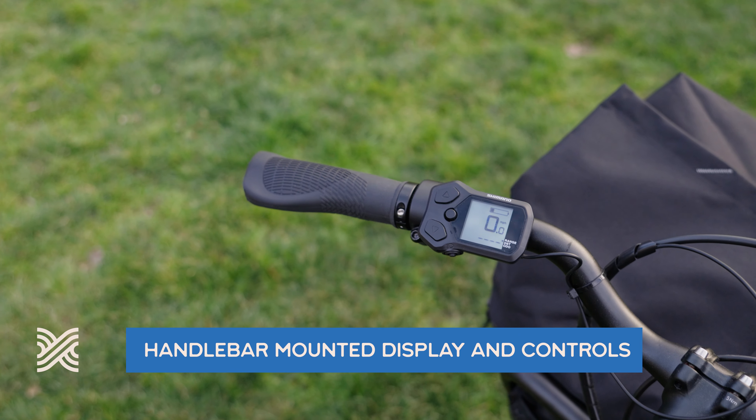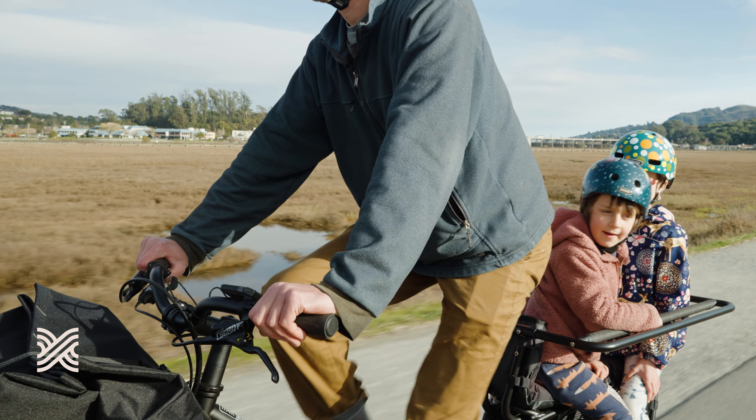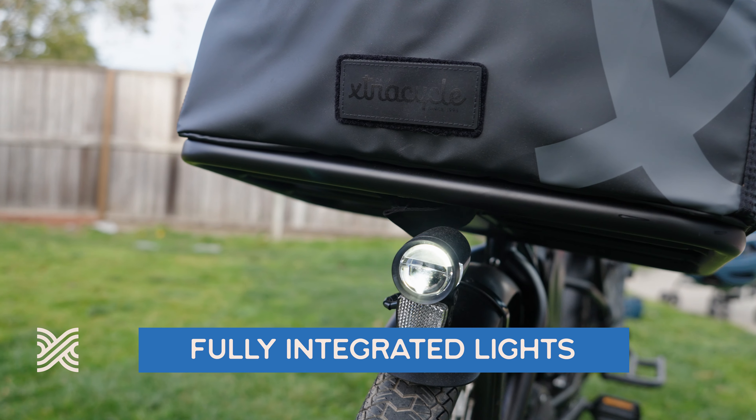Everything is controlled right from your handlebars, where you can select your three levels of assist, see how fast you're going, and monitor your battery life — all at your fingertips. Also at your fingertips are controls for your fully integrated fender-mounted front and rear lights. If you've got any questions at all, give us a call and we'll be glad to help you.